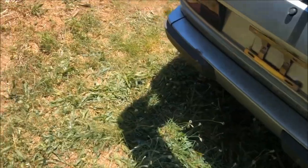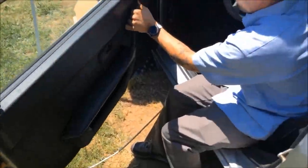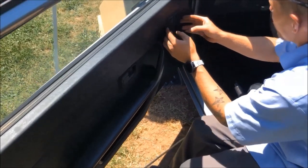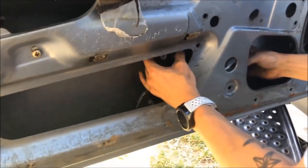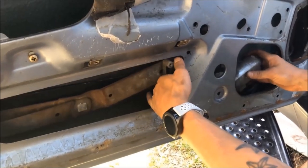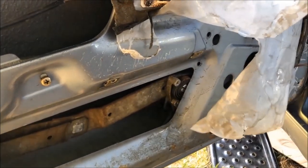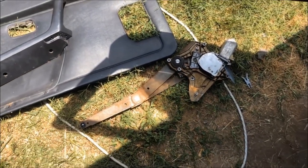They're just cleaning up a few things before putting the seat back in. Now they're going to be looking at this power window on the driver's side and why it isn't working. We got 12 volts at the regulator and it still isn't working, so we're going to pull it out and replace it. The old window regulator's out and we're pulling one now to install.